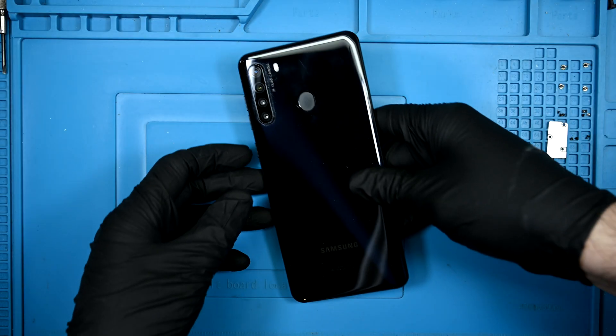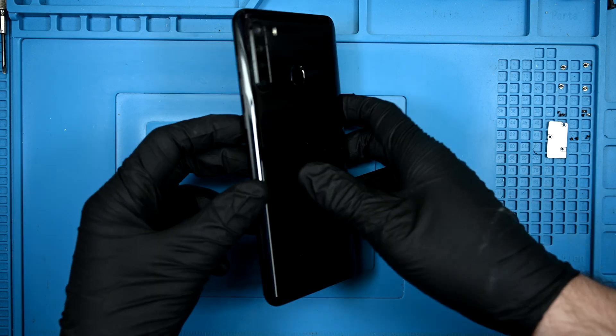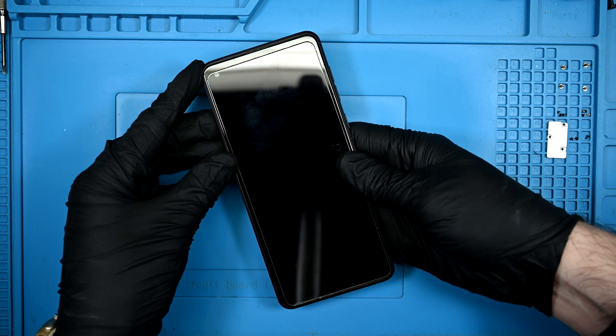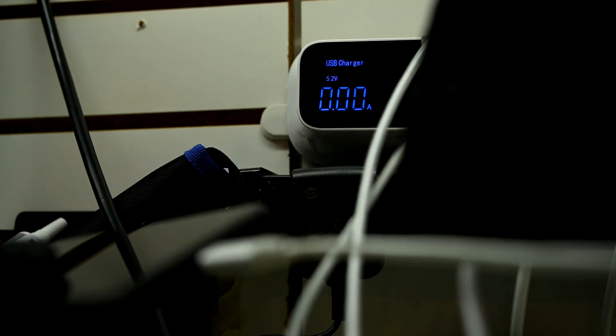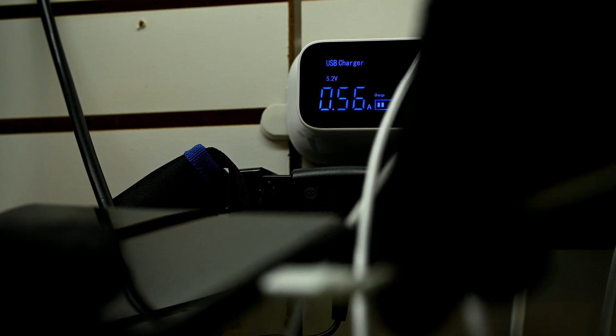Today I have a Galaxy A21 on the desk. This one is looking pretty good, aside from whoever put the screen protector on — not only is it probably not for this phone, it's covering half the selfie camera. However, our issue lies with the charger. Over to the ammeter, you can see that the phone is pulling amperage only when I apply upward pressure. Anything half an amp or more is enough to charge the battery. When I let off the pressure, it drops to nothing.